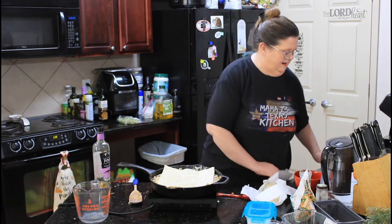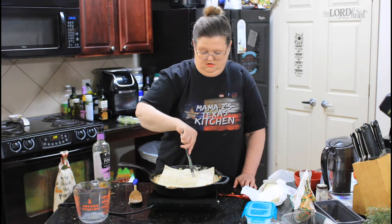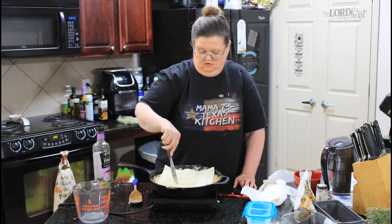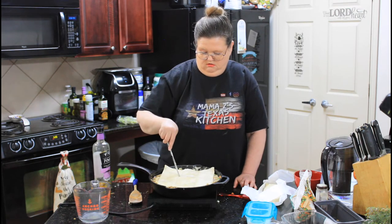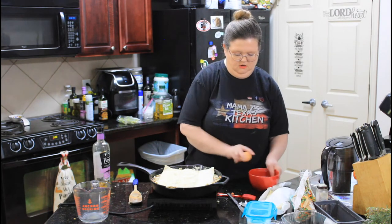I'm going to take a knife and just put some vents in it. And then we're going to top it with an egg wash.